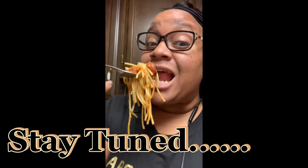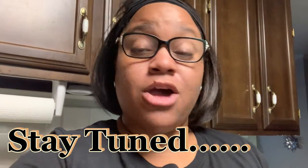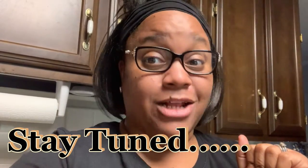Okay guys, today we're gonna do spaghetti from Dollar Tree. All the items that I'm gonna make for this spaghetti are from Dollar Tree.